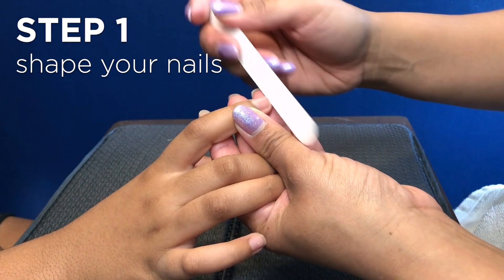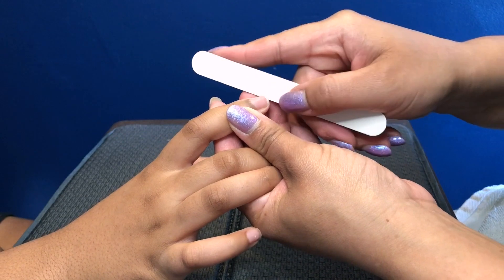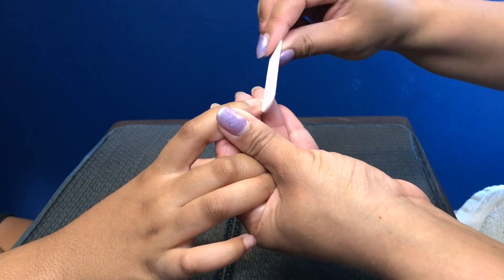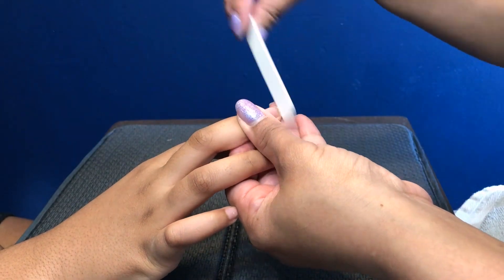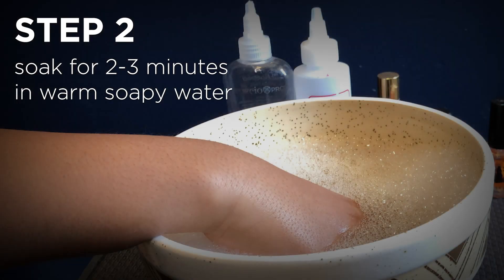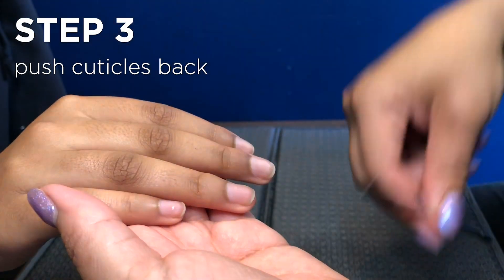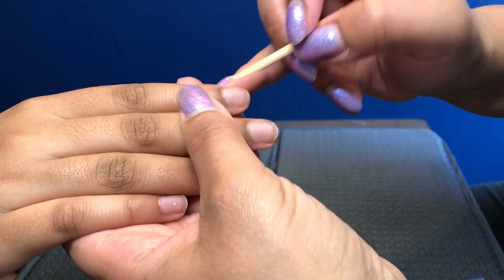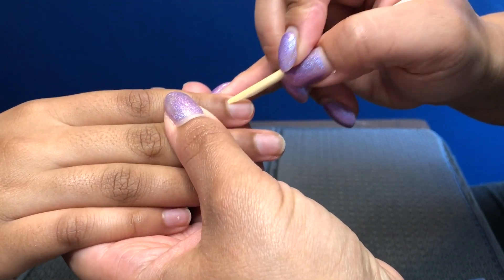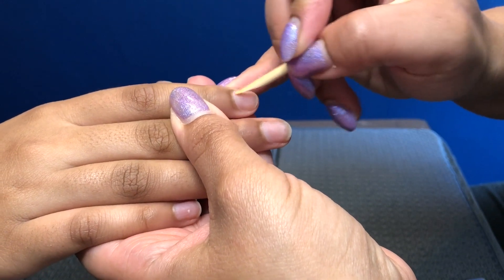She likes more of a round so I'm gonna round her nails off a little bit. You can use either your pusher or a wood pusher if you don't have a cuticle pusher at home. I'm just gonna push back in a circular motion.